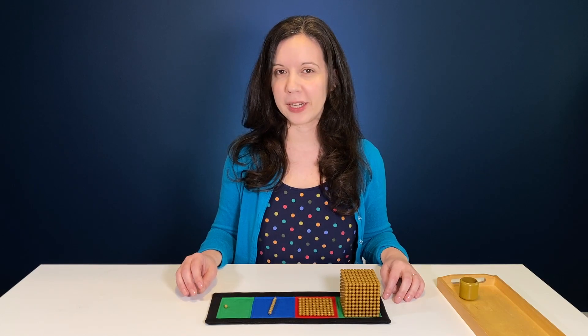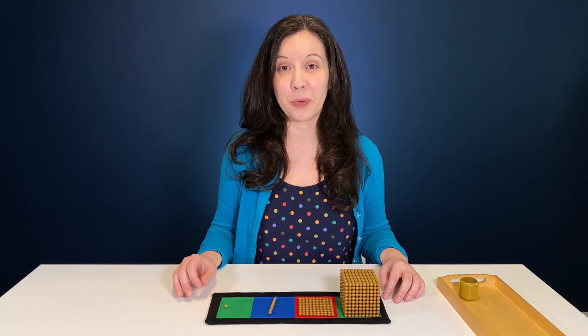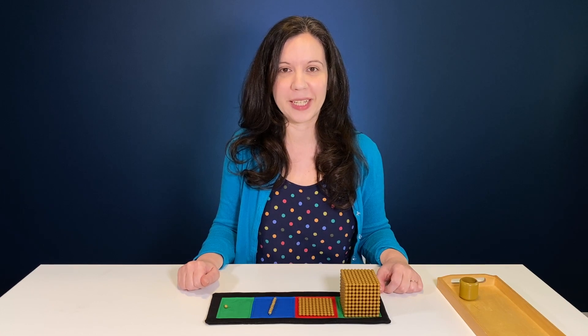Hey homeschoolers, are you a math person or does the thought of long division make you want to run and hide under a big fuzzy blanket? Either way, today I'm going to show you why Montessori math is 100% magic.